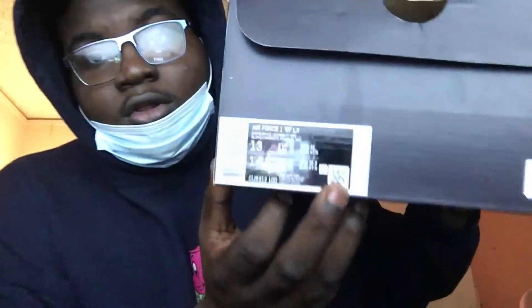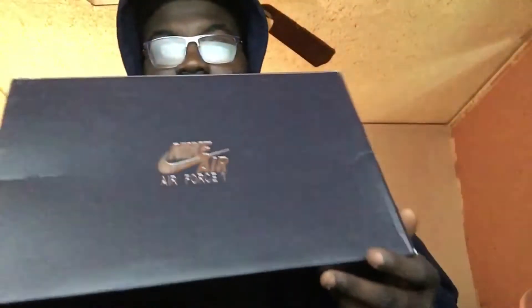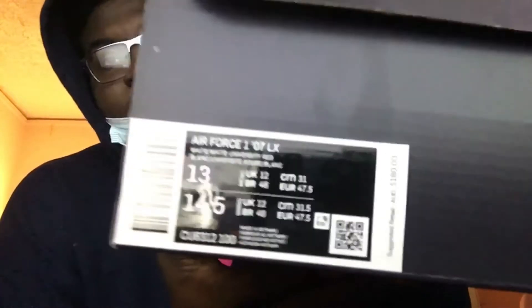So that's the price and where I got them from. Now let's get into the box first, because this shoe actually comes with like five accessories that I'm going to show y'all once we get into the box. This is the box — regular Air Force 1 box, size 13, Air Force 1 07 LX.